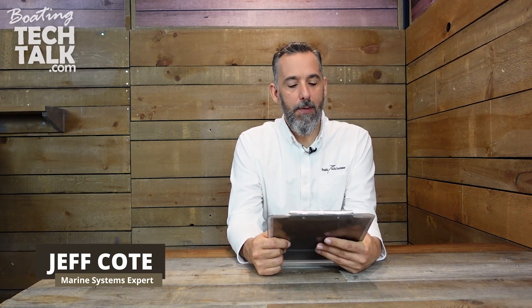Hi, welcome to another edition of BoatingTechTalk.com. We've got a question from a fellow boater named Bill.